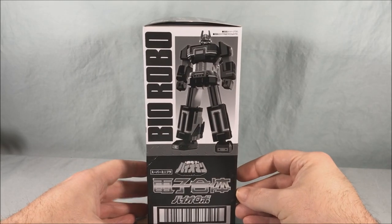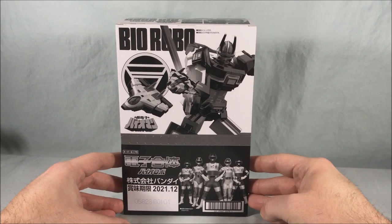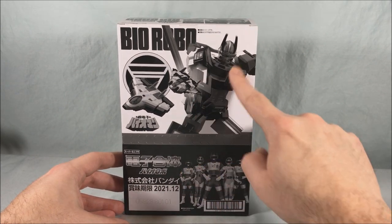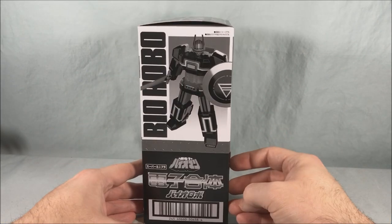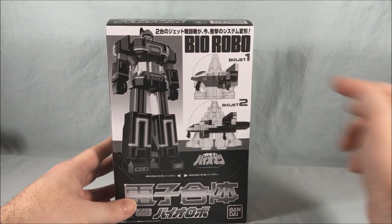This is the outer box that the two smaller boxes come in, so it's all in black and white. You can see Bio Man down here, Bio Robo with the jet configurations, sword and shield, all that good stuff. You can see Bio Jet 1 and Bio Jet 2.